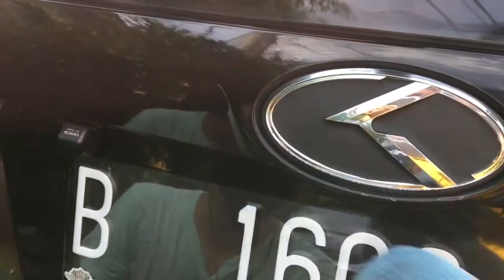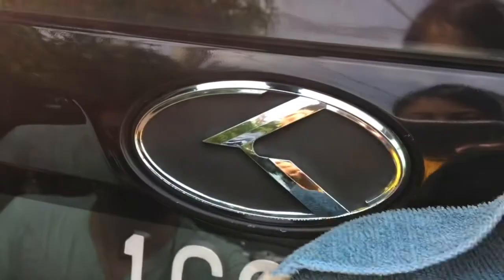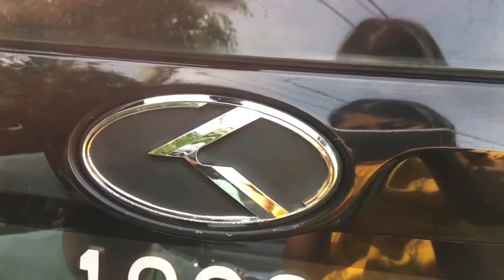We've waited a couple of seconds for the solvent to dry out. Now we're going to wipe off all the residuals — including what I accidentally got on the painted material — and also wipe the logo portion clean so it won't be greasy. As you can see, it has turned to pitch black.